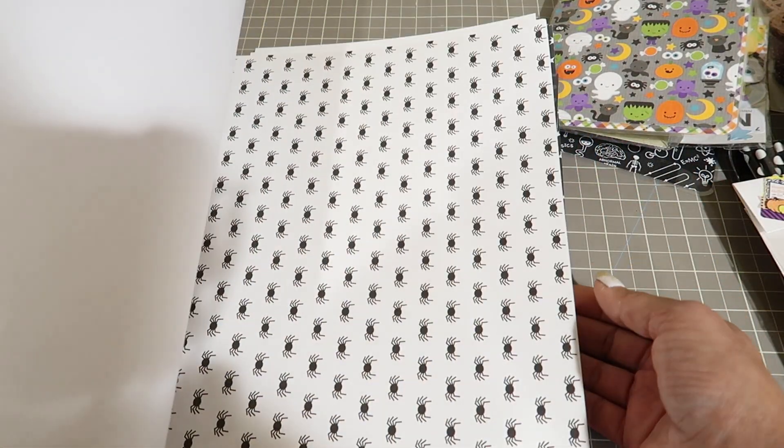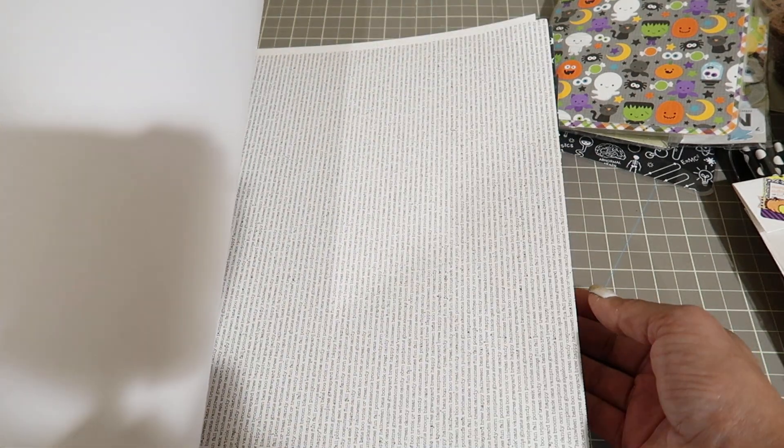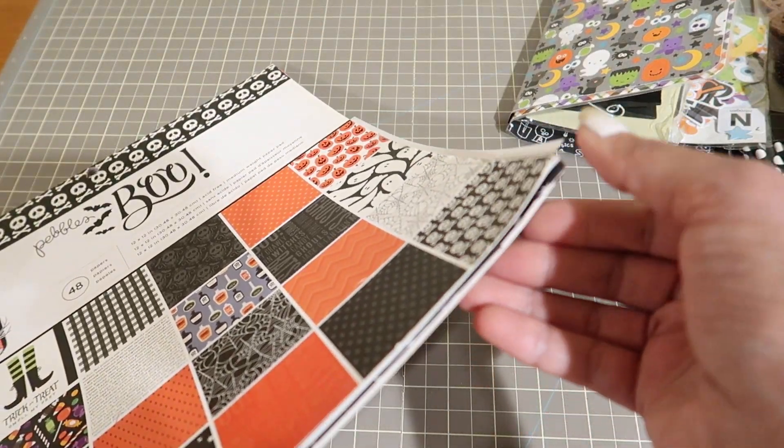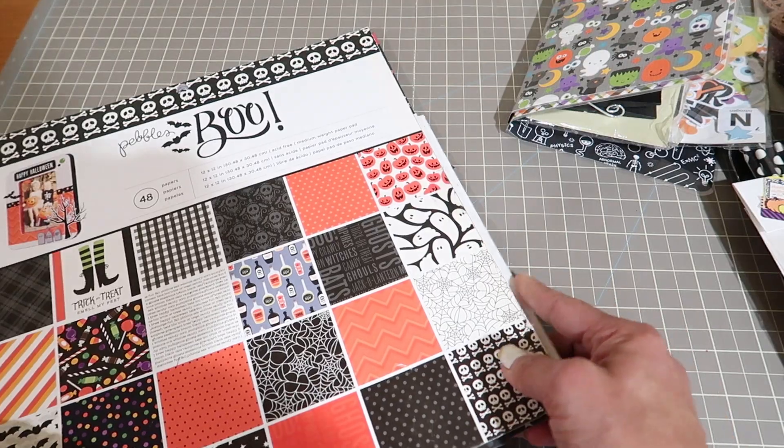These I had printed off from a website last year - you can just punch them out or fussy cut them, really cool. So if you're into October dailies or just decorating for Halloween, there's a lot of stuff in here for you. This little 12 by 12 is also bent right here on the corner, just so you know.